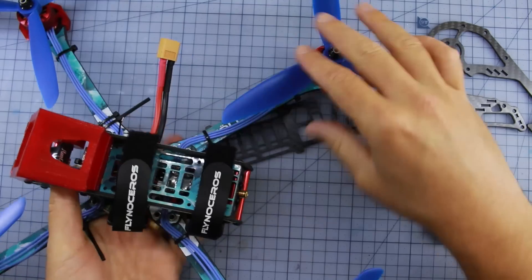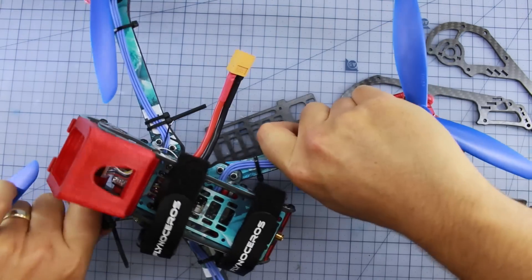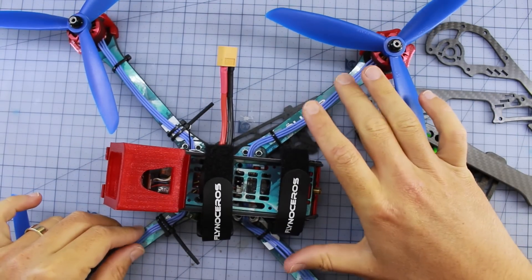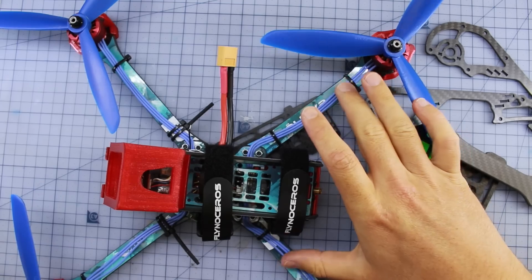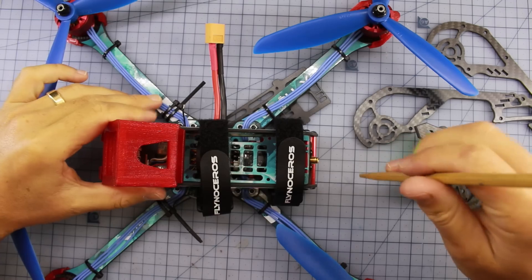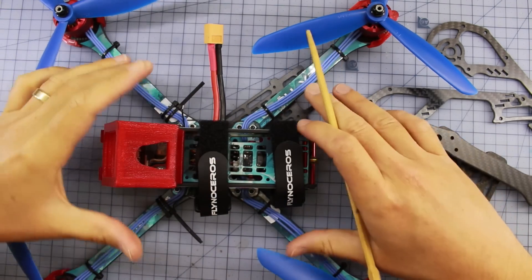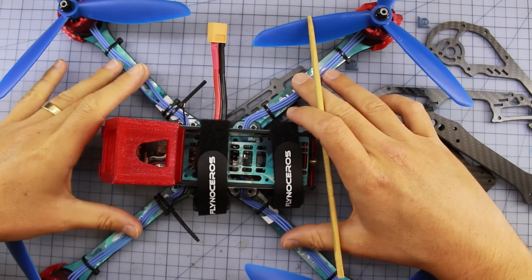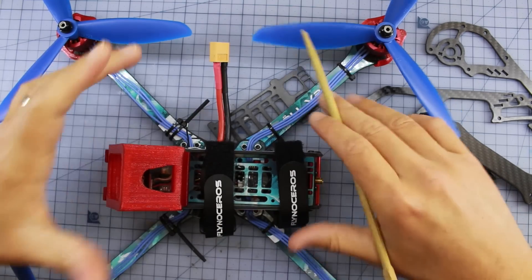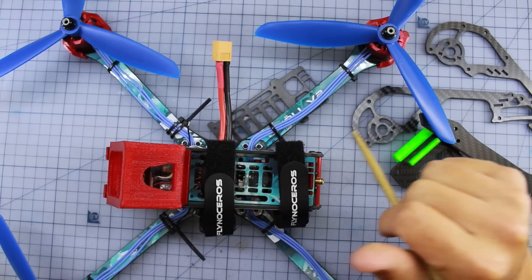One of the limitations of these larger span arms is that I don't think they're going to be as durable as some of the others. Don't expect to be smashing this thing into a tree at full speed because you might break an arm. In saying that, you do get a pretty good warranty — I'll link details below. The Flyno Shop does have some sort of replacement plan for getting you cheaper replacement parts if you break your aircraft.